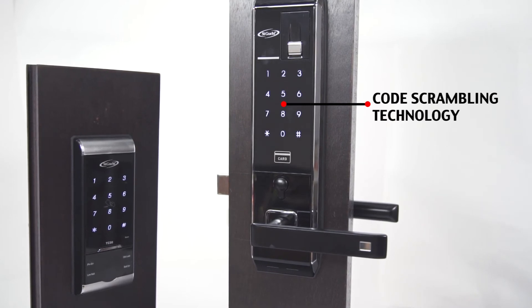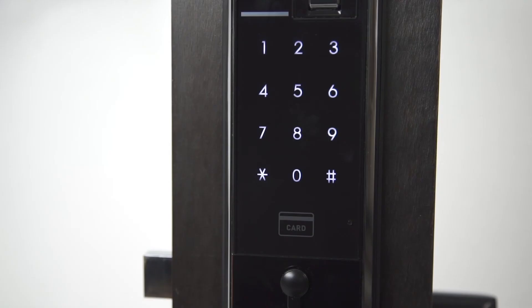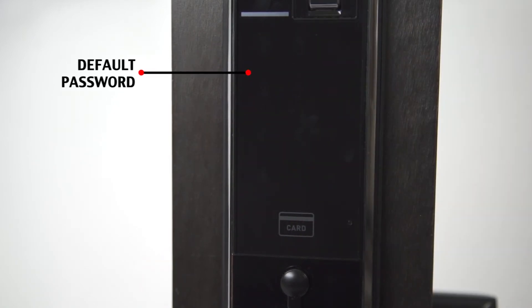They are equipped with a smart touchpad with code scrambling technology. When someone is near, it is easy for you to hide your PIN code. All that is required is for you to key in random numbers, so long as it begins or ends with the PIN code.